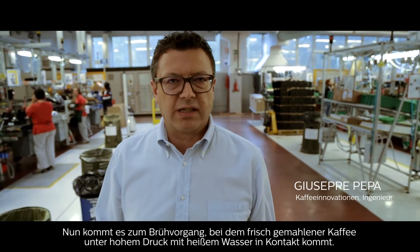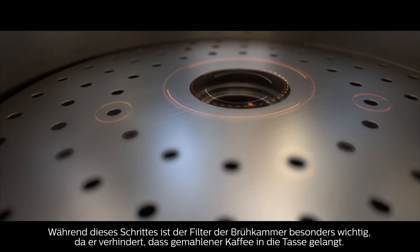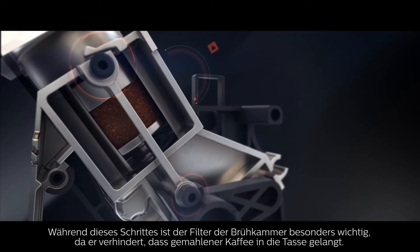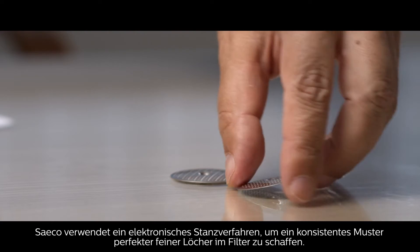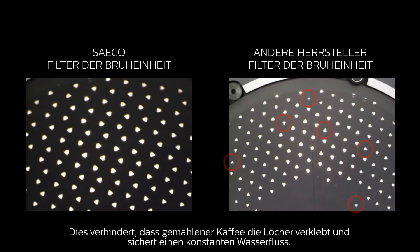Now it's time for brewing, as fresh ground coffee comes into contact with hot water under high pressure. During this part of the espresso process, the filter of the brewing chamber is key, as it prevents ground coffee from getting into your cup of espresso. Saego uses electro-edging technology to perfectly shape the fine holes in the filter in a consistent pattern, so ground coffee doesn't clog the holes and water flow is constant.